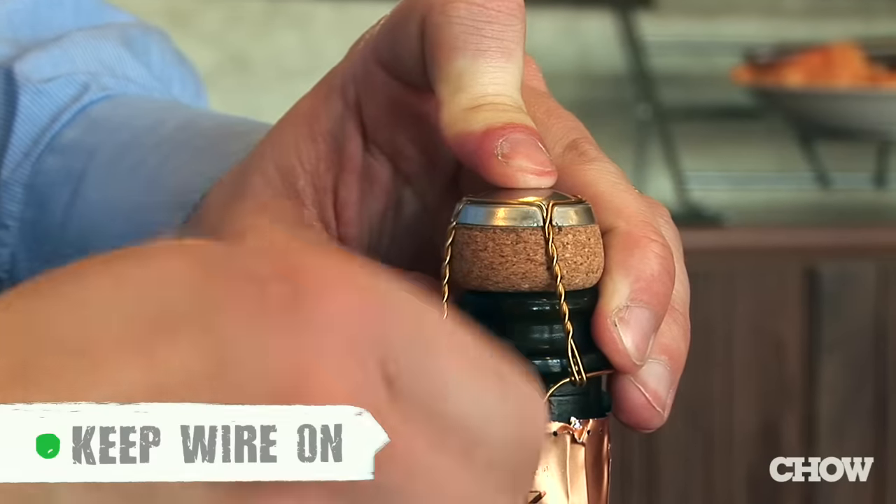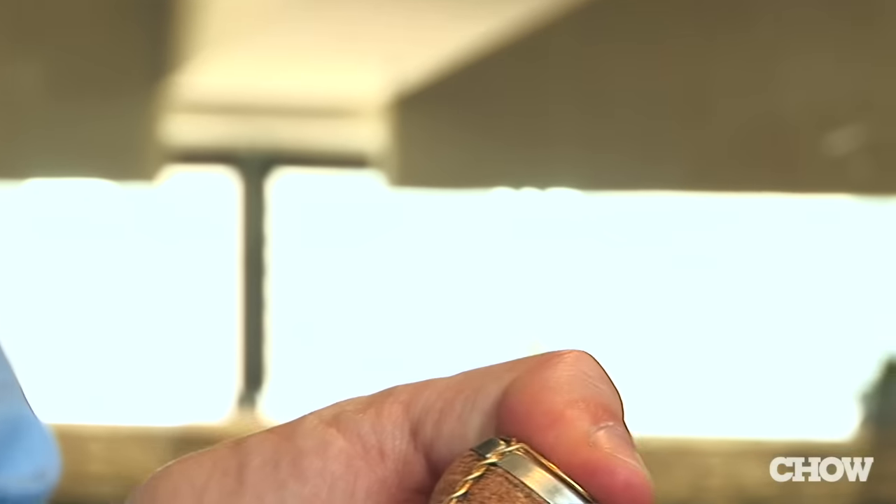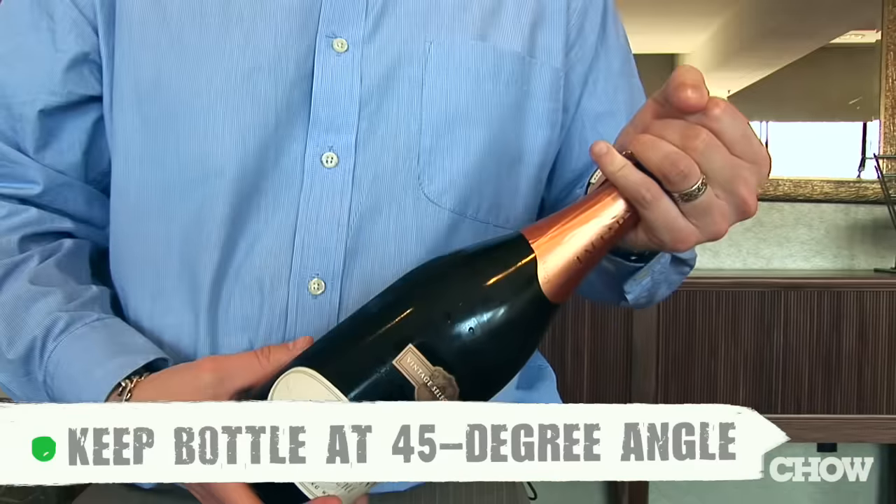Now I'm going to show you the right way to open a bottle of sparkling wine. Keep the wire on — it's for your own protection and the protection of others. As an extra security measure, keep your thumb on the cork. Now we're ready to open the bottle. Keep the bottle at a 45-degree angle, hold the cork with one hand, hold the bottle with the other, and if you want to look classy, you turn the bottle, not the cork.